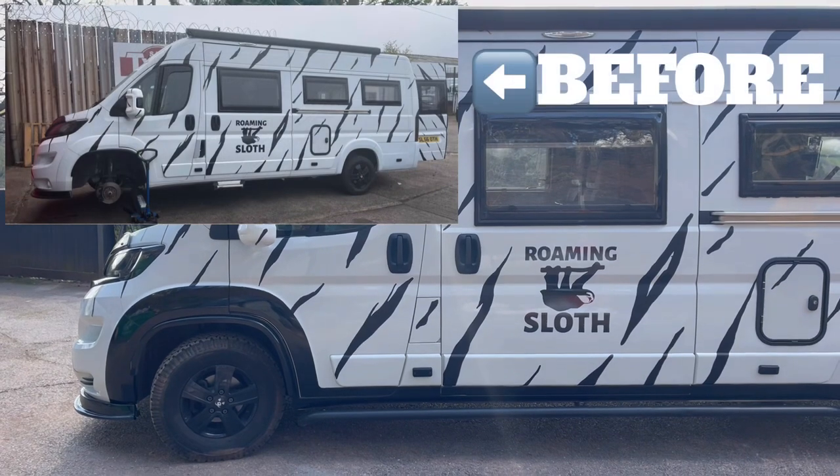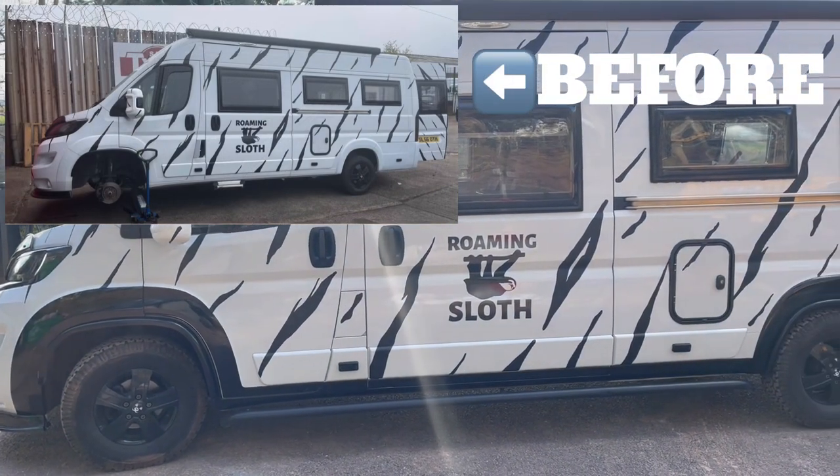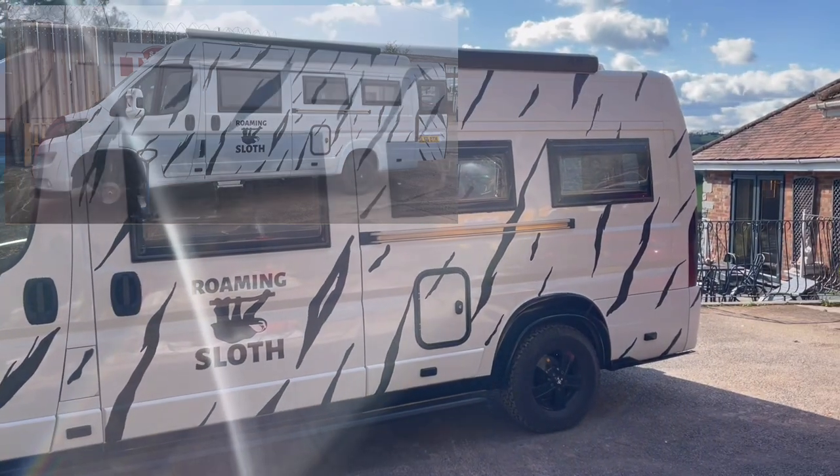Here's a view of the van from the other side with the nice new black wheel arches. You can see the black trim just continues underneath all the way to the back, looking nice.